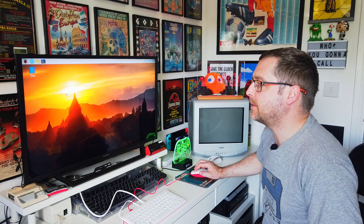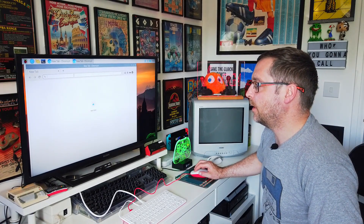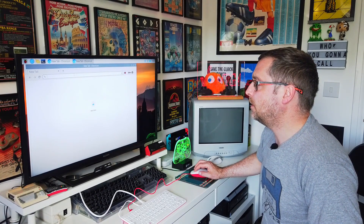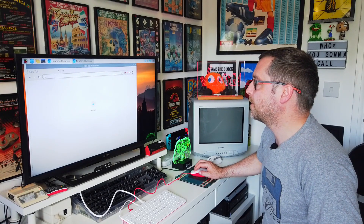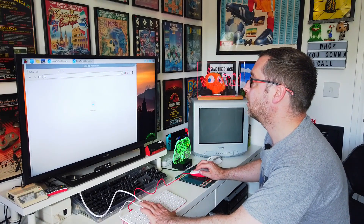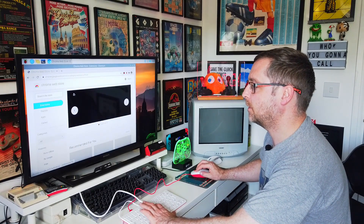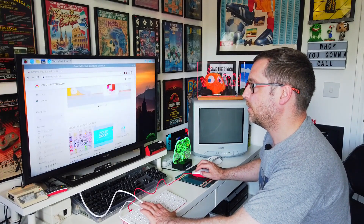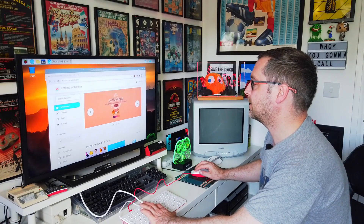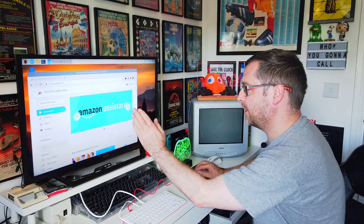Let's try and boot up the internet. Is it double click? Okay, that's pretty - still loading. Something's loading up. The graphics are kind of breaking up as you move - it's not like smooth, it's breaking up.